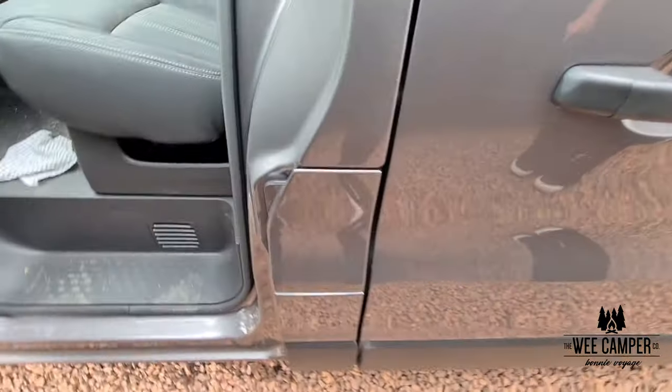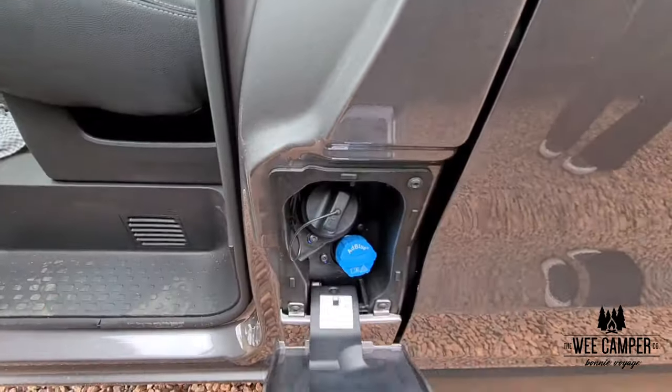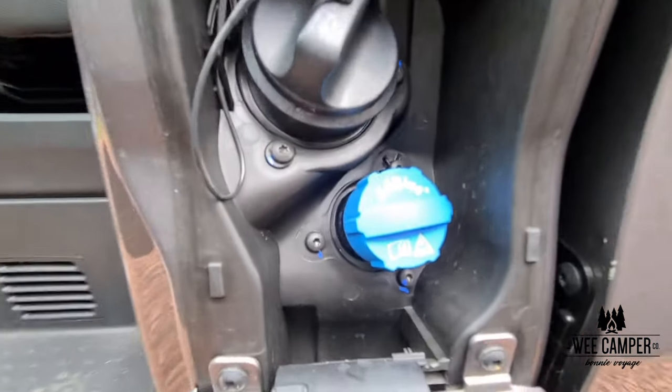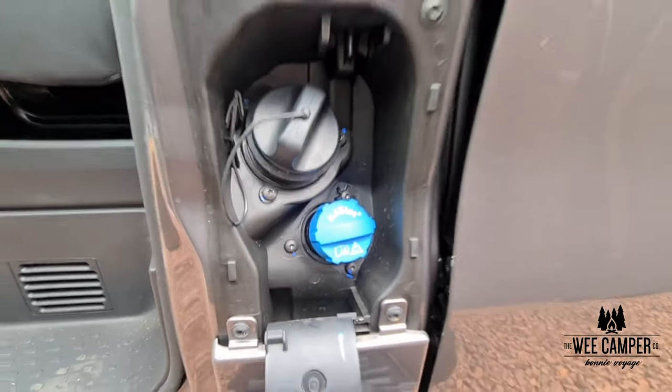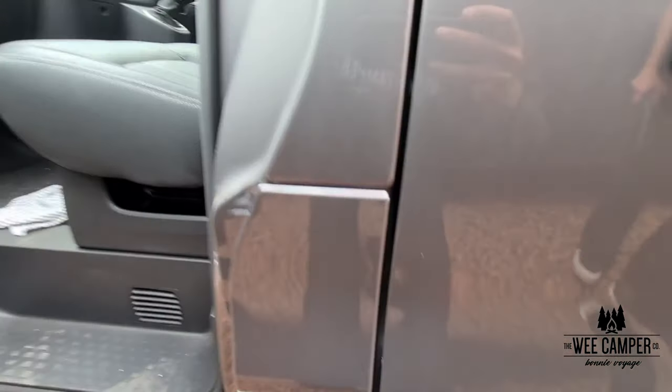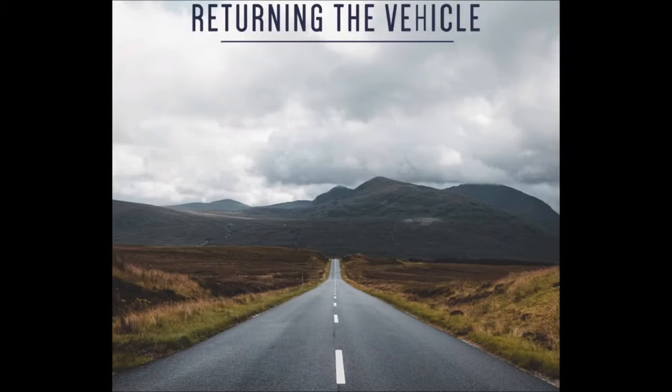The diesel filler can usually be found on the passenger side of the vehicle. Depending on which vehicle you have, you may also have an AdBlue filler. However, don't worry about this — there will already be AdBlue in the tank before you collect the vehicle and there is no need to fill it back up.